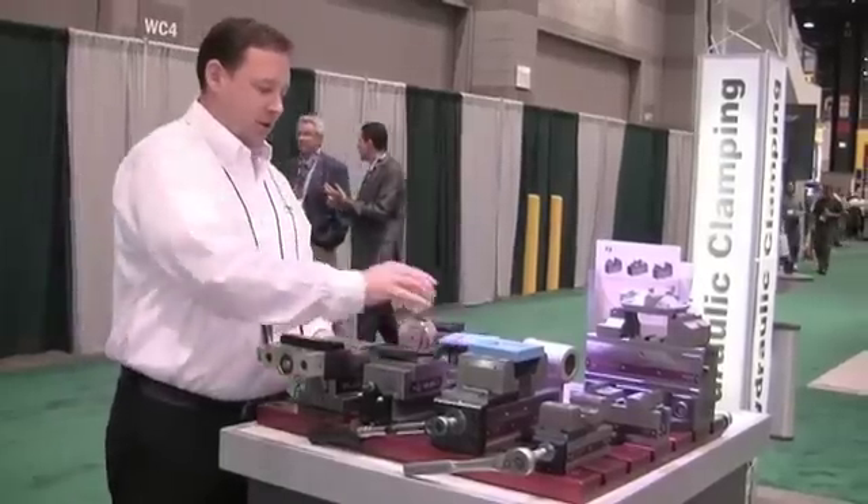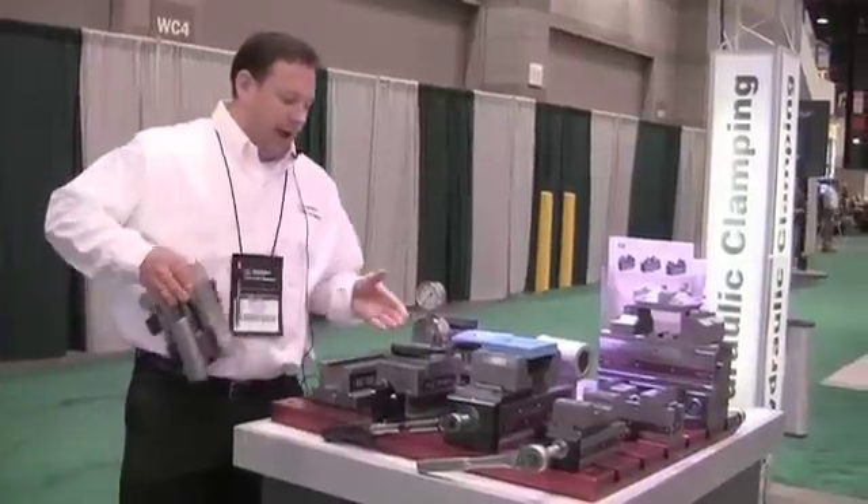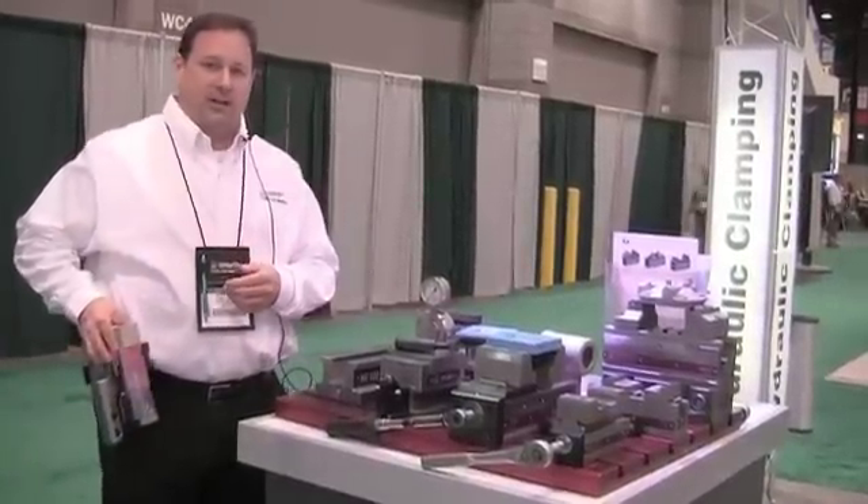One of the other things that you can do with this vise is it's very easy to maintain. You can just slide the power unit off and blow out any chips that accumulate inside the vise.